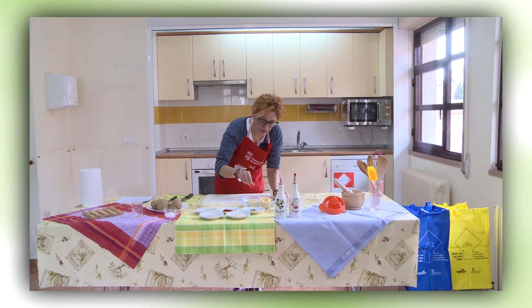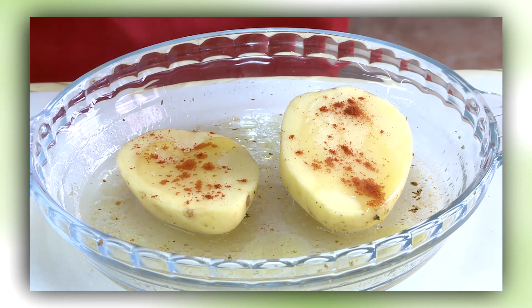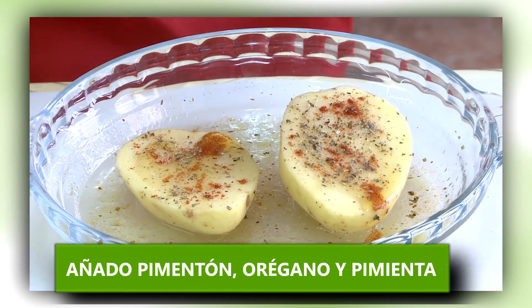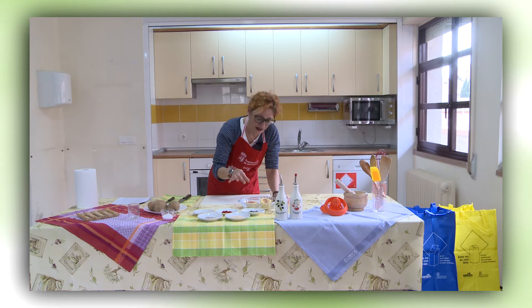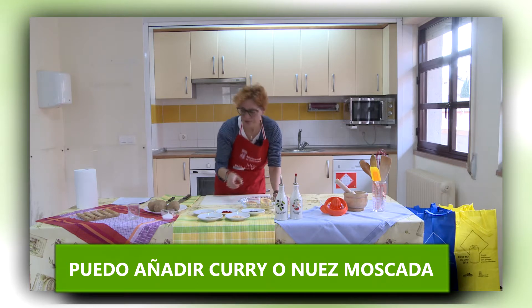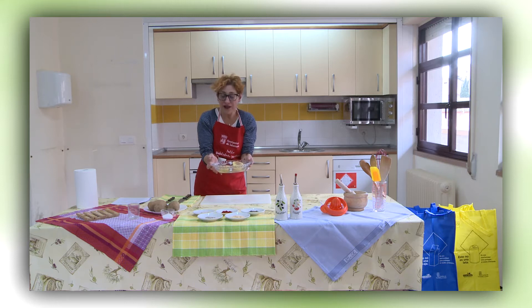Espolvoreo un poquito de pimentón, un poquito de orégano y un poquito de pimienta. Me gusta especialmente con jengibre. También podéis ponerle curry o nuez moscada, que le va muy bien a las patatas, y un poquito de ajo que somos españoles y no nos podemos privar. Así lo llevamos al microondas durante 8 minutos a la máxima potencia.